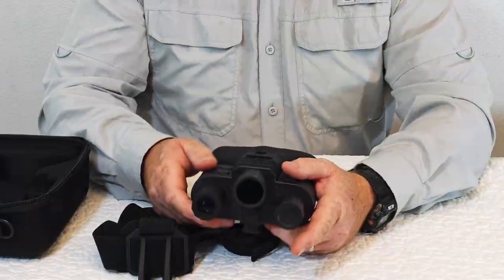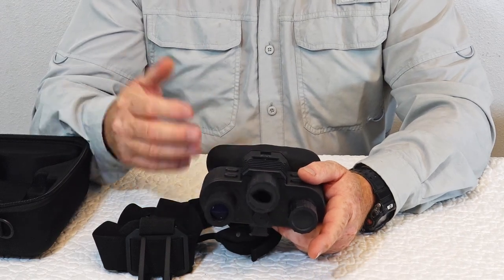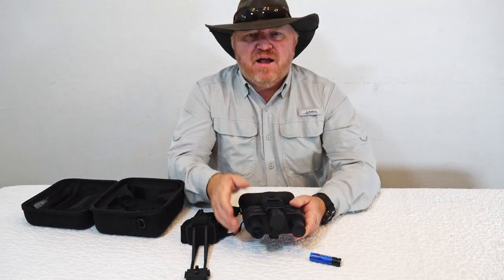Okay so there you go — that's the daytime video and it did pretty good.